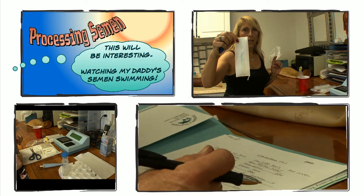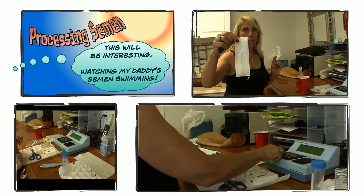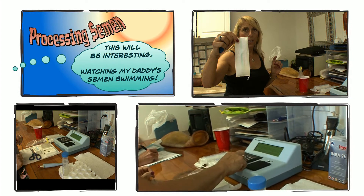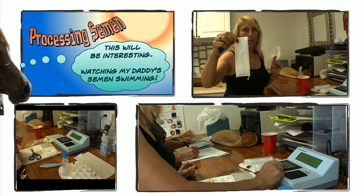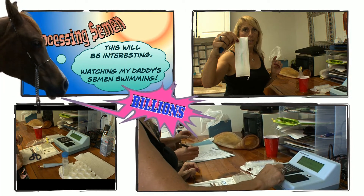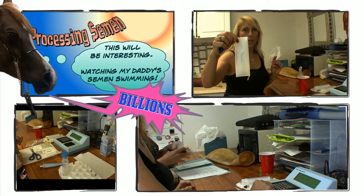I'm going to press go and enter the information — we have 33 mils — and press enter. We want a minimum of 1 billion, which is good. I'll press enter again, and now we need to look at our motility.